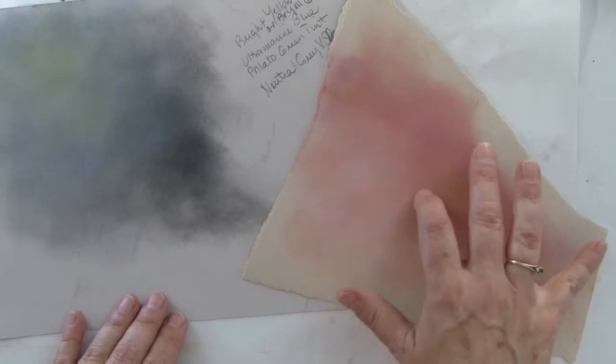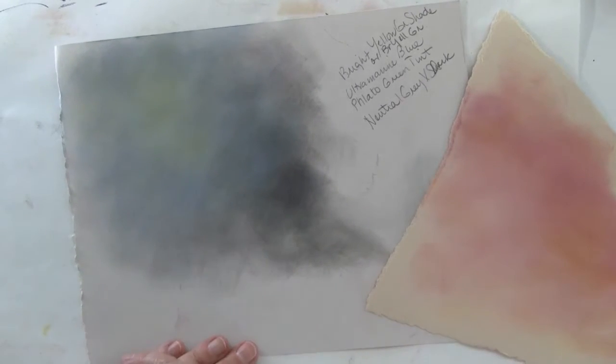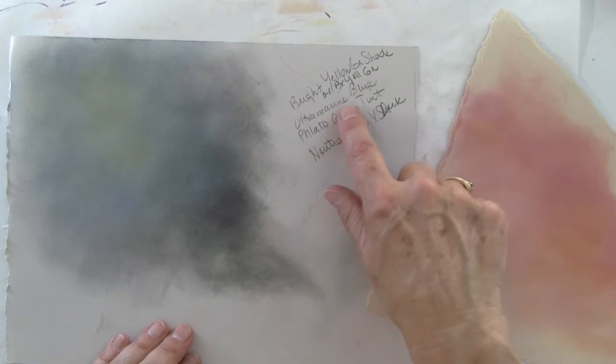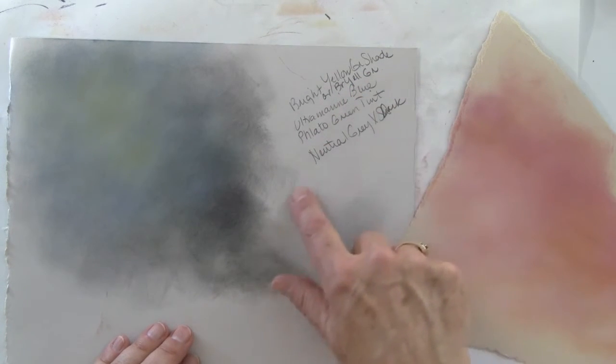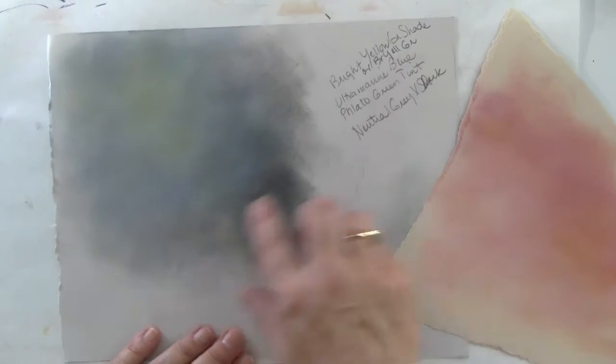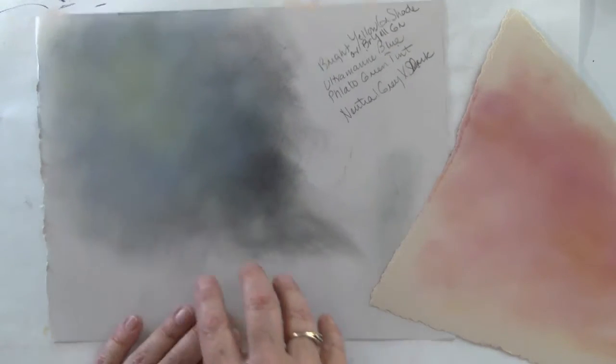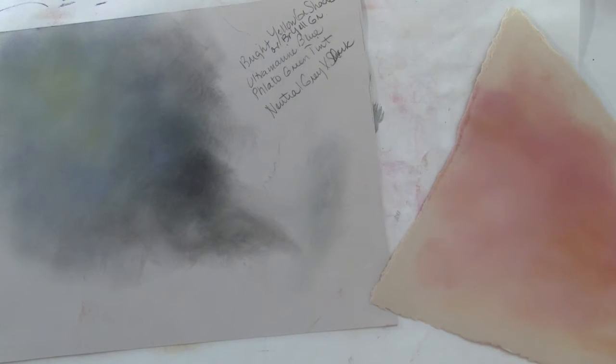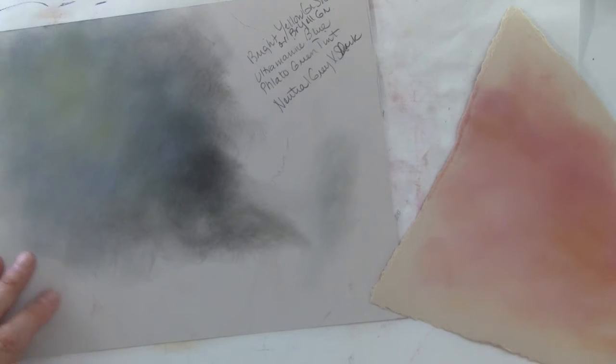This one was for Fuzzy Love, this one was for the Maydock one. You can see how I used Bright Yellow Green Shade, Bright Yellow Green, Ultramarine Blue, Phthalo Green Tint, and Neutral Gray. Once I get something I like, I might go again on the other side of the page and bring it down to maybe three or four colors.